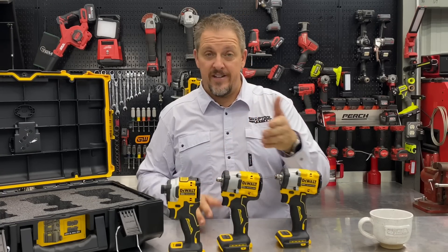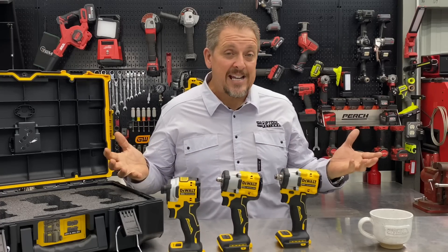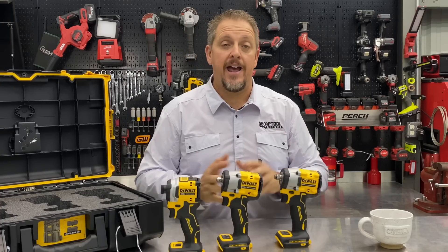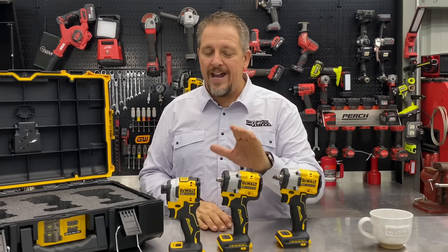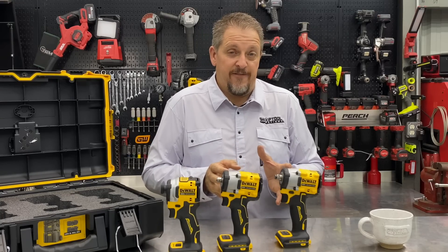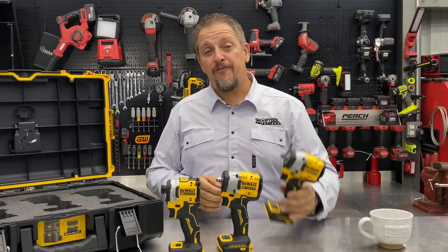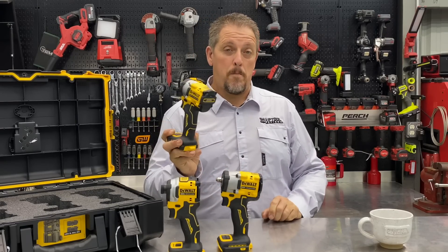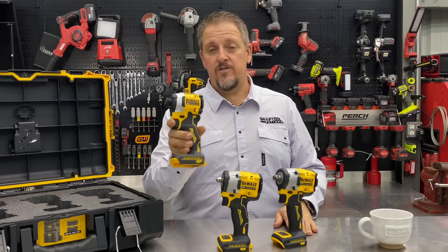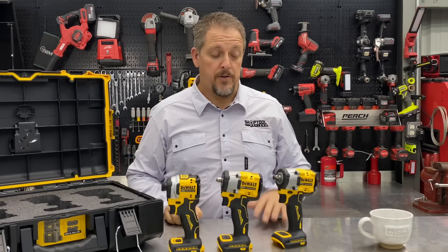It's literally the difference between the 1/2-inch and the 3/8-inch anvil. I would not hold it against the DCF923 for the fact that it wouldn't break loose 450 foot-pounds — it did move it just a little. These are very impressive for the size: less than 4 pounds, less than 5 inches long, and this little impact driver is absolutely tiny — very handy to carry around for the amount of work it'll put out.